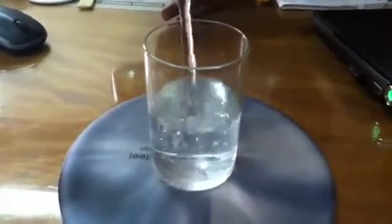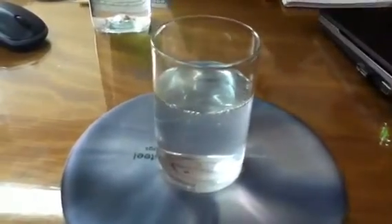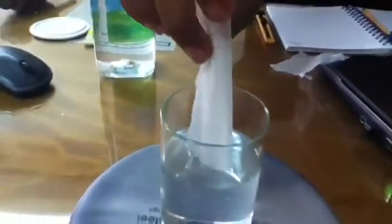This is some water and then this is a film. Just try to do this much. It's a PVA water-soluble film. It should go inside the water. In 7 seconds it will start dissolving.